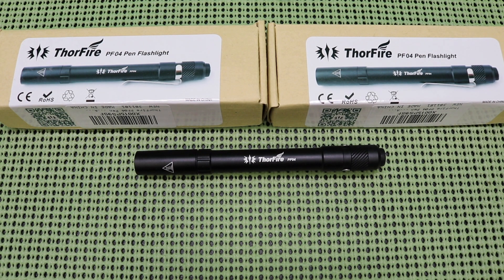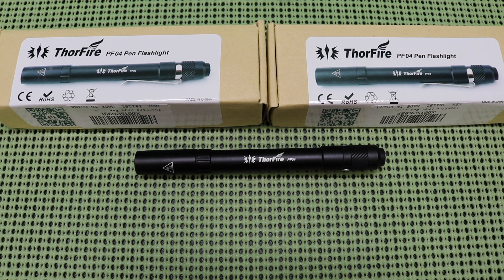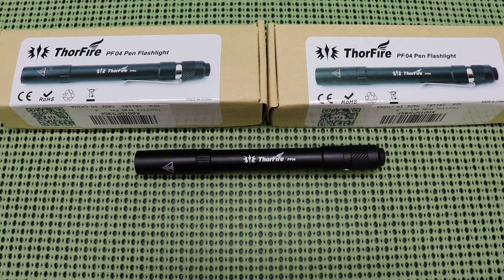It's time for a flash giveaway! This video is going to air on the 24th of February at 2 p.m. I'm going to leave this video running until 8 p.m. on the 24th. Anybody that uses 'pen light' in their comment will be in the drawing. At 8 p.m. I will cut it off, and by 10 p.m. a winner will be announced.